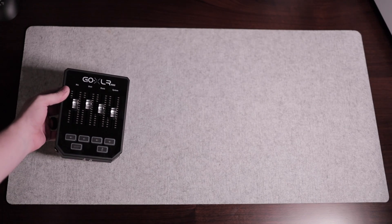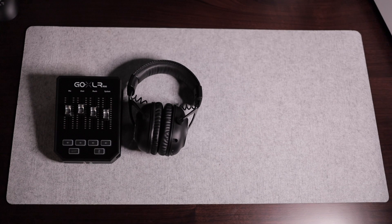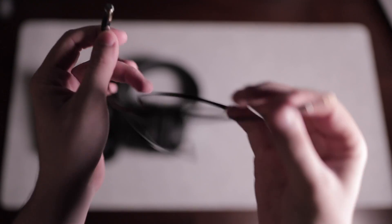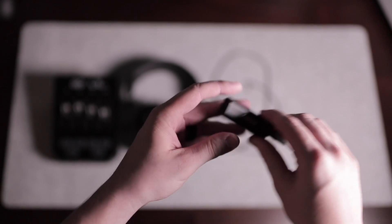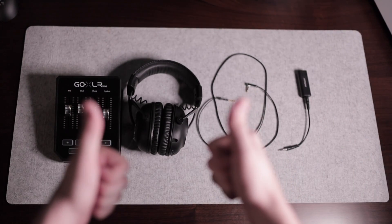First things first, let's discuss everything you're going to need to make this pairing work. You will need a GoXLR or GoXLR Mini, your wireless headset, a 3.5mm jack-to-jack cable with a plug on both ends, and lastly a GLI — a ground loop insulator. We'll discuss why you need the GLI later in the video. Links to all the items I use will be in the description below.